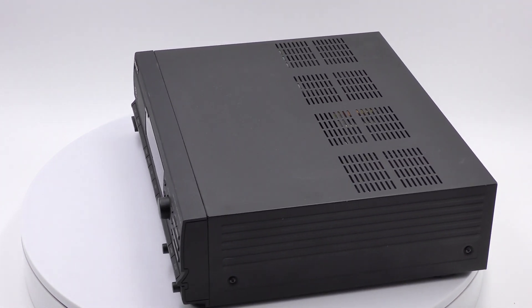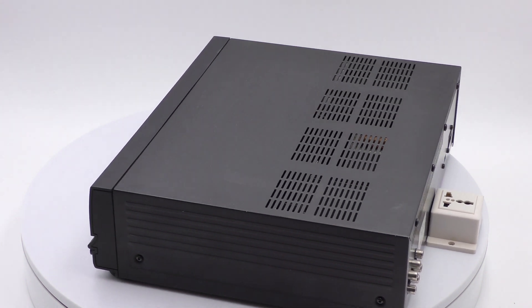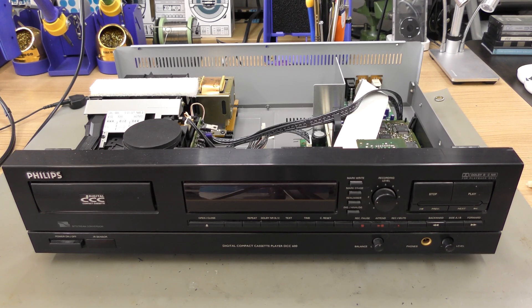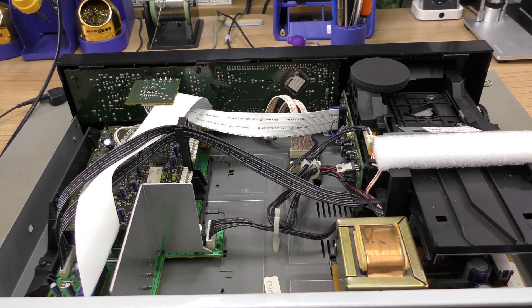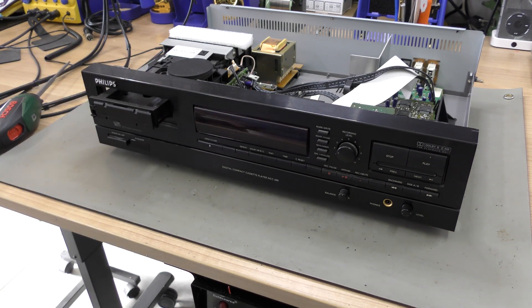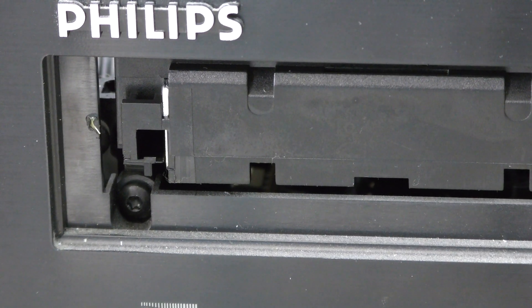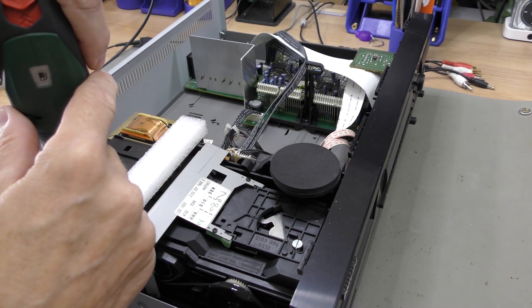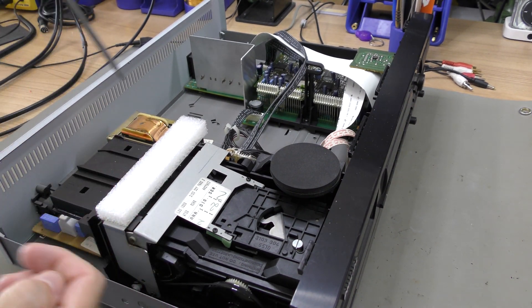The second generation is the most complicated to replace the pinch rollers. Although the various DCC players in the second generation look different, the removal of the transport mechanism is similar. After removing the player's top cover, you can manually slide the tray out a bit and remove the tray cover. First remove the screw behind the tray cover, and then the two screws holding the entire mechanism in place.